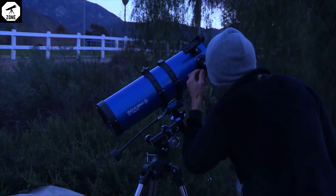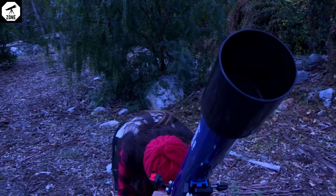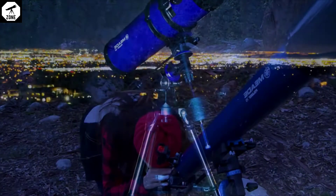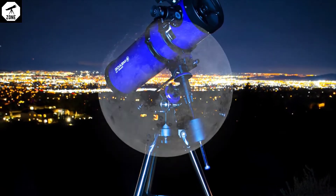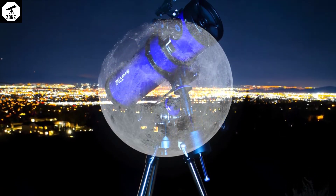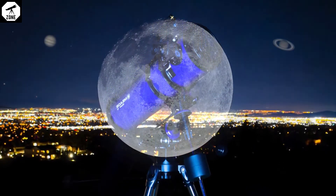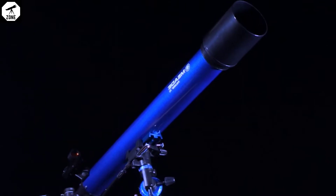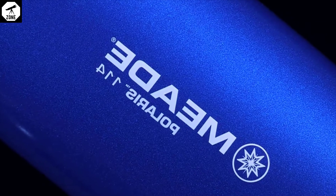In this video, we are going to show you how to set up and align your Polaris telescope. Meade's Polaris line of telescopes come complete with everything you need to view the wonders of the night sky. The Polaris series delivers bright and clear images with the greatest detail and enables observation of the craters of the Moon, Saturn's rings, and even Jupiter's surface. These telescopes are also capable of resolving features of brighter deep sky objects, such as the Orion Nebula and Andromeda Galaxy.